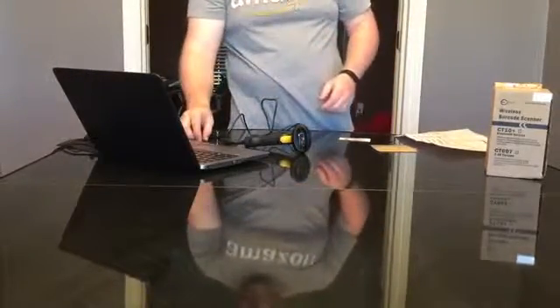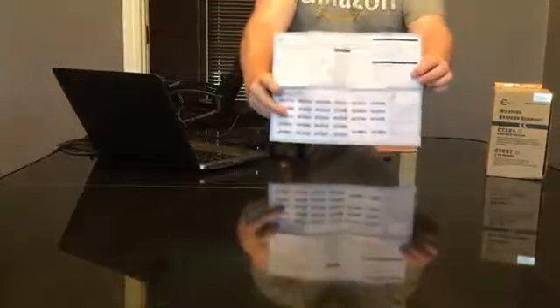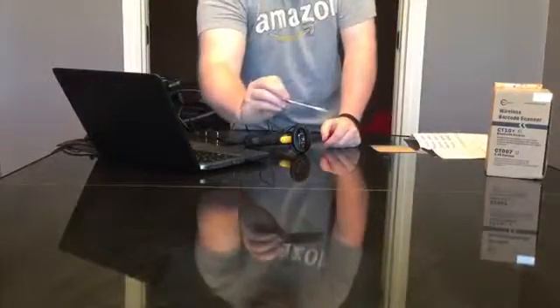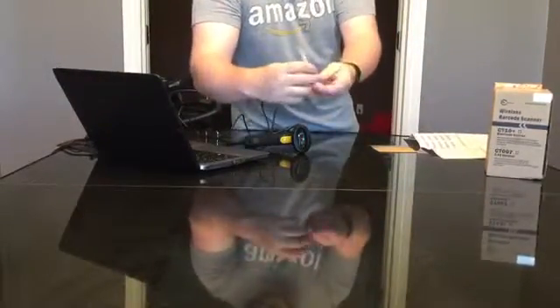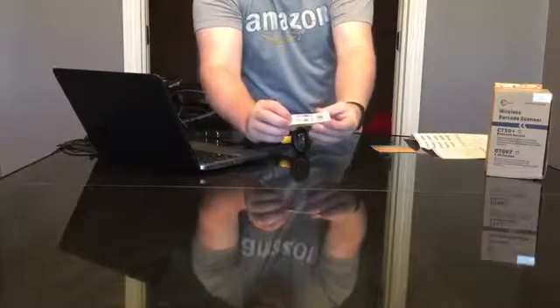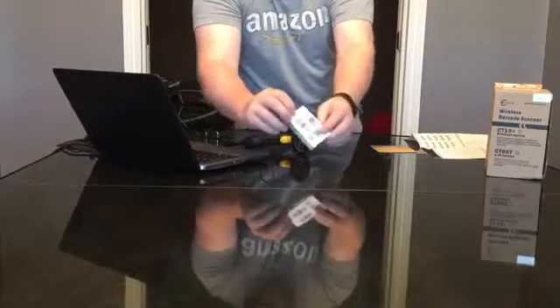I've already gone and plugged it in. It comes with some instructions on how to use it with barcodes. It also comes with a little card for setting your modes — normal and inventory — and some other options for data upload and clear.